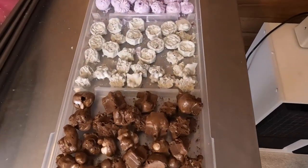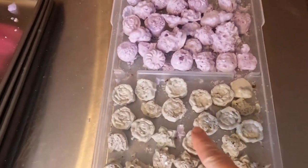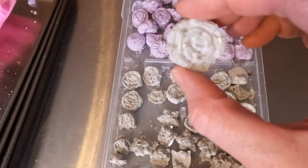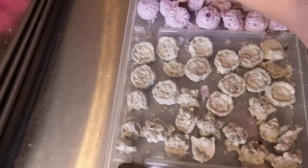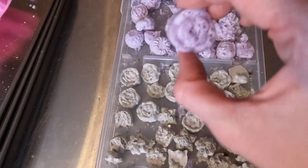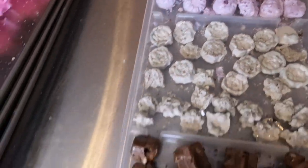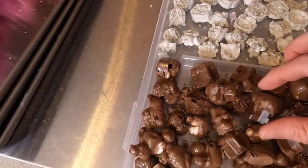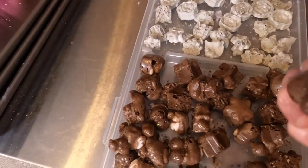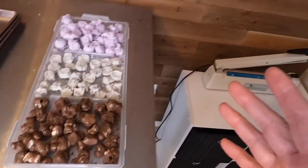Here they are. Some of them turned out okay — like that one's pretty dang cute. There are a few mint ones that are okay, and even a few cotton candy ones that are okay. This little guy turned out kind of cute. The stars are kind of okay. The hearts — not so much, but they're going to taste good. They're just not as beautiful as I hoped.